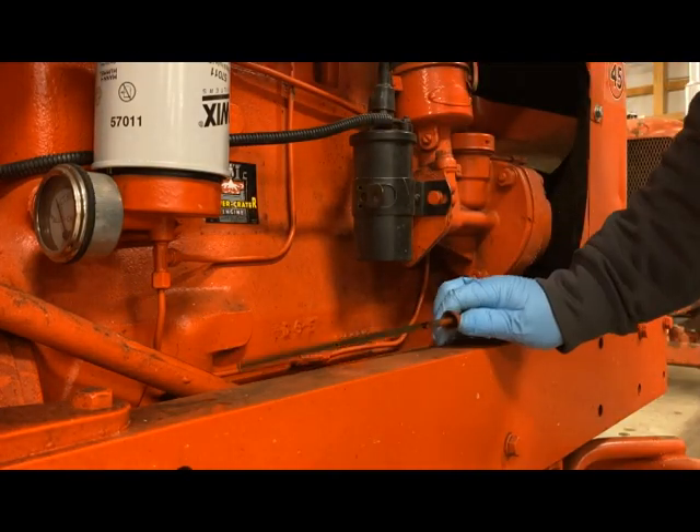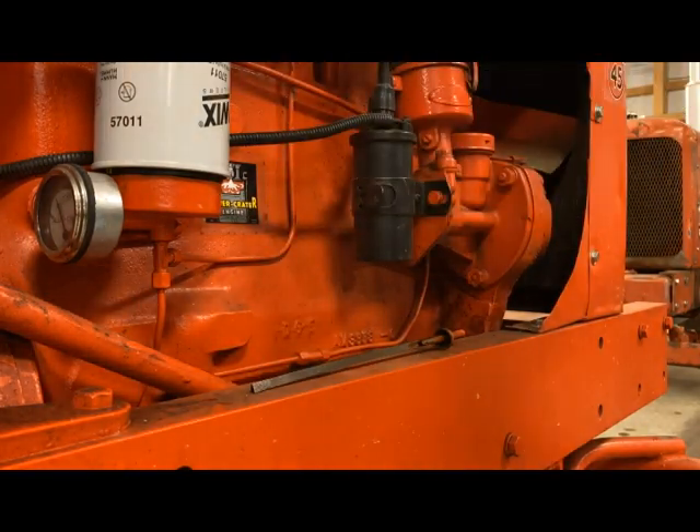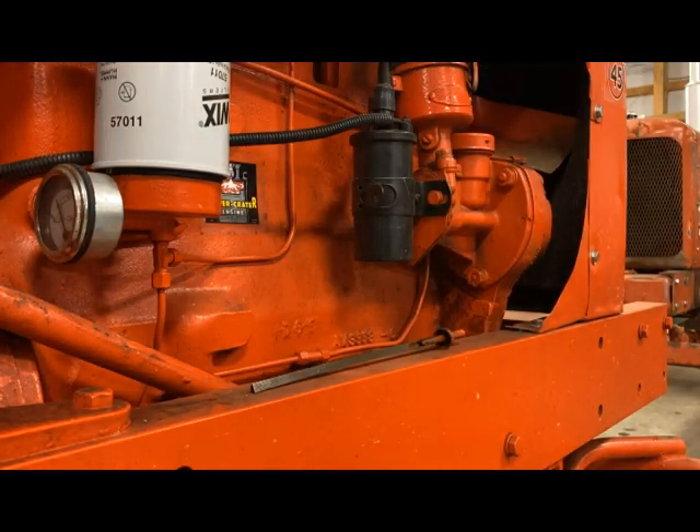There's still oil coming down from the top side into our crankcase and out of our filter. We didn't see any leaks around our filter, nothing down here on the bottom — looks like we're in pretty good shape.